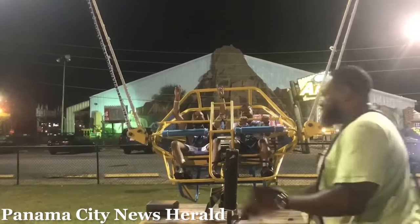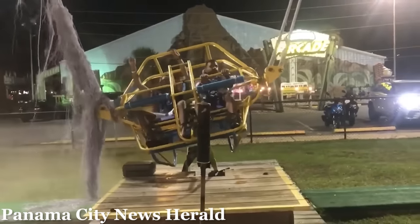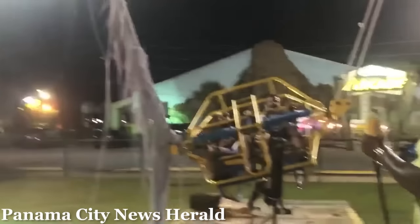The ride still operates at the park today. This accident suggests that the Gravity Works version of this ride is generally safer than other models, as it uses four elastic bands rather than two.